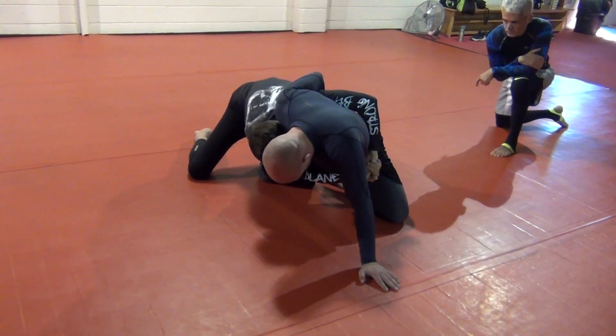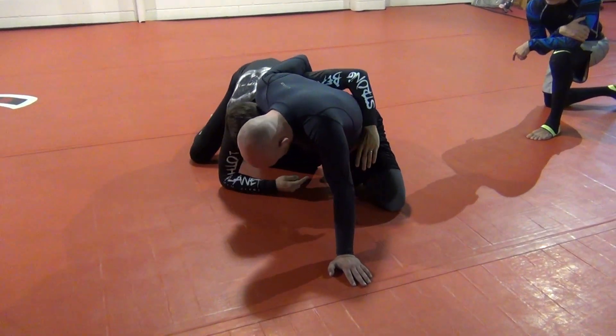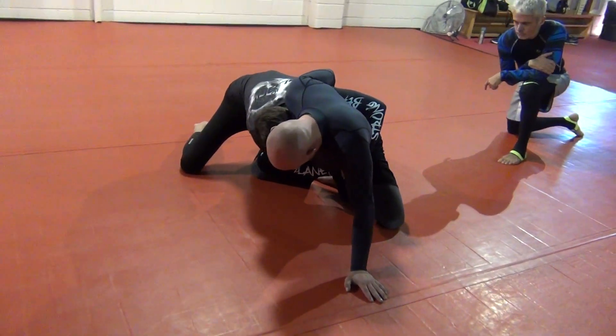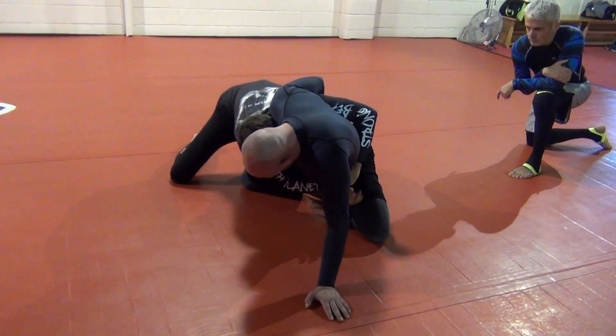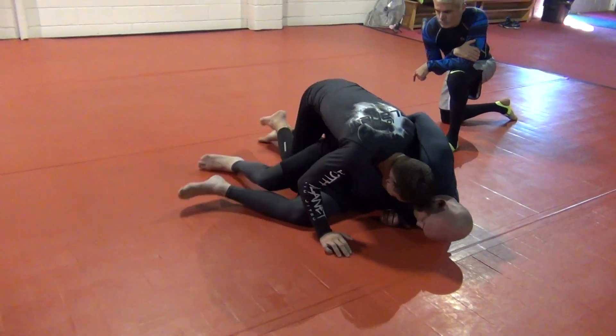So this is old school. Half and half is here, and we're driving into the rib, driving them over. But sometimes that doesn't work. So once you get to your half and half and you start to squeeze, the little variation here is you can just reach down, tap the knee, and then come to side control.